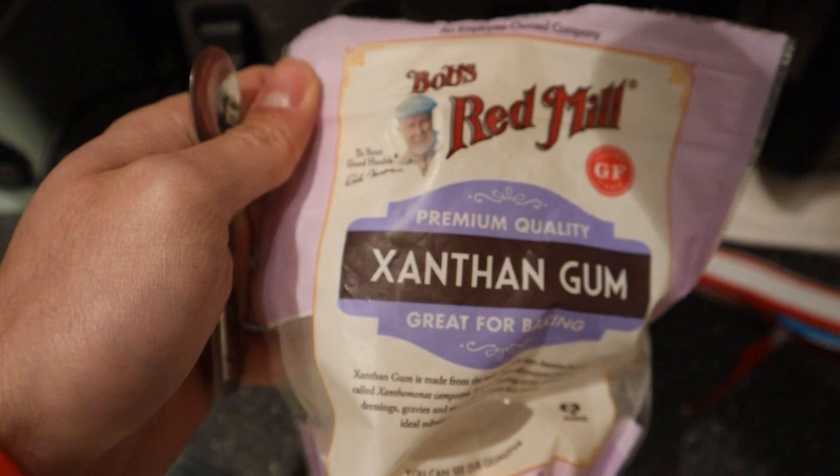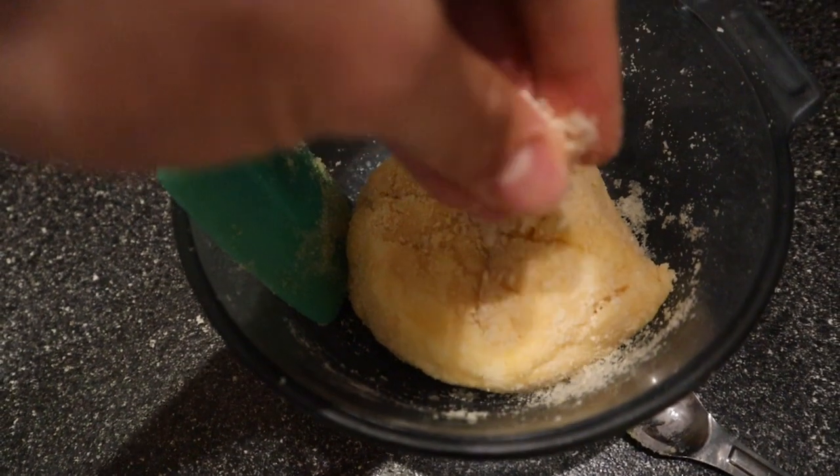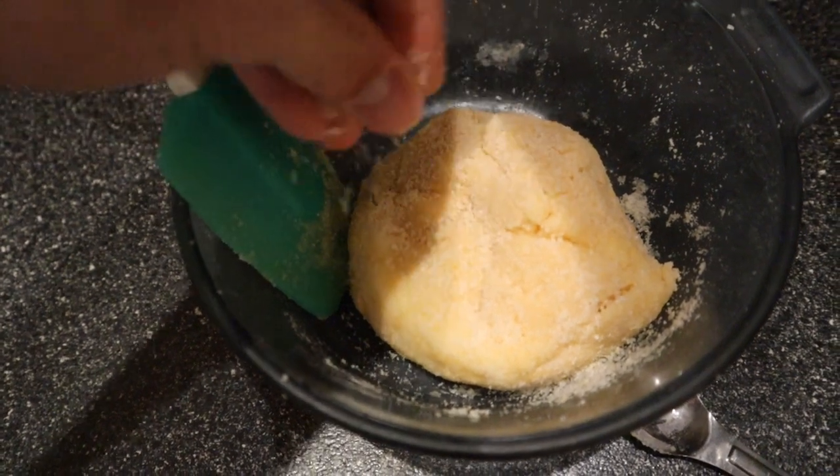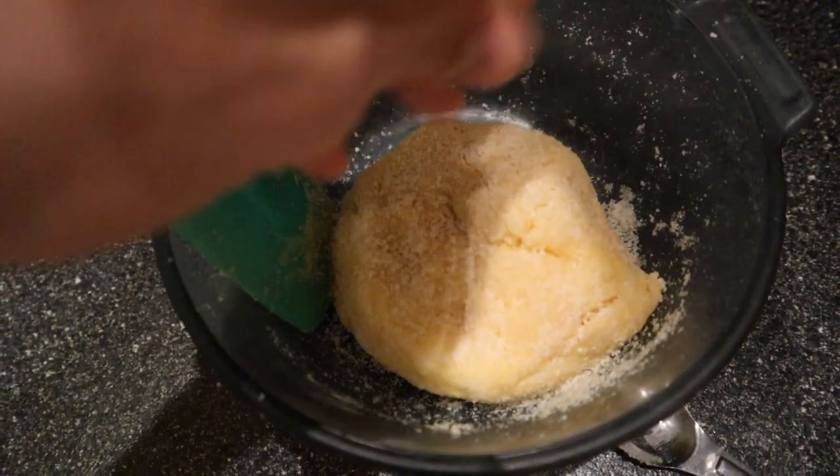Then you need some xanthan gum, and you also need baking powder. I just used half a teaspoon of both. Then just lay on some almond flour on top to mix it all together.